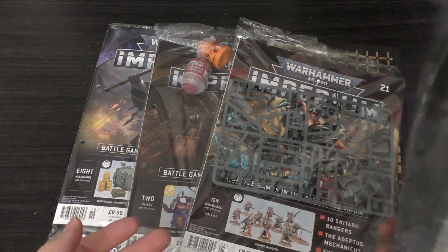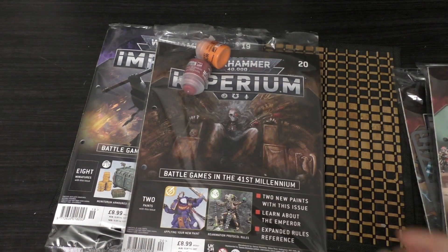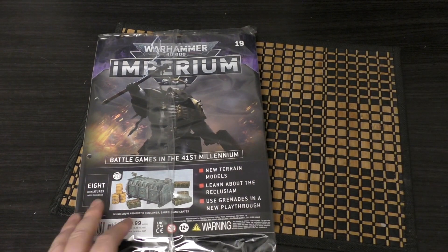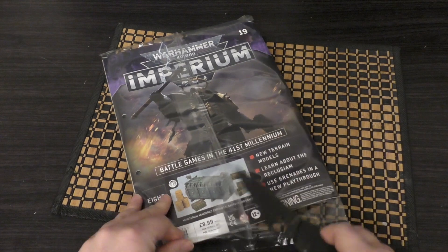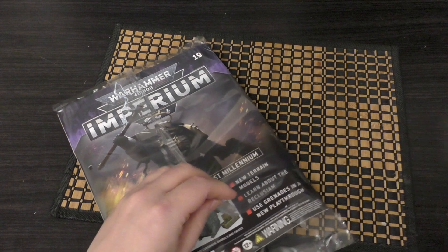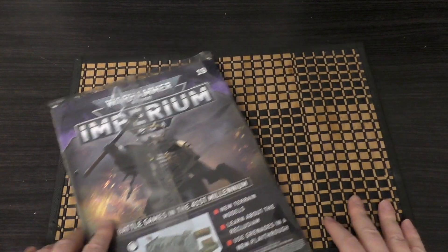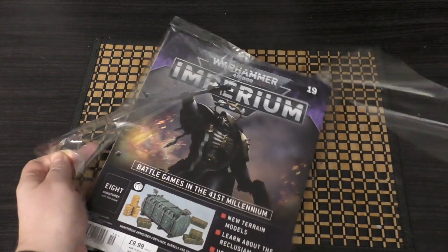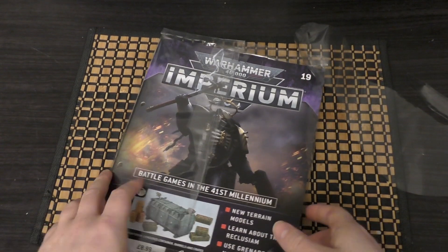Let's unbag issue number 19. I hope you've been enjoying the subscription so far. I heard it's coming out to America, or it's about to release in America, and finally after a bit of a delay we've got that coming to you guys.